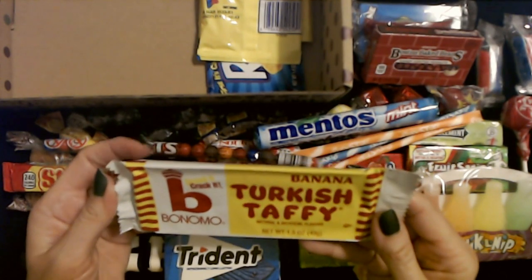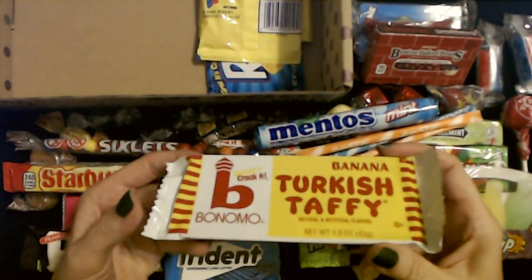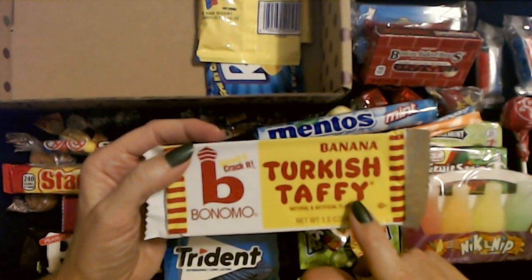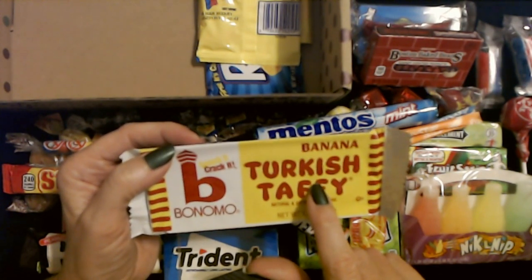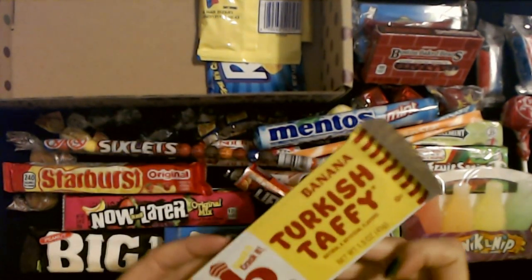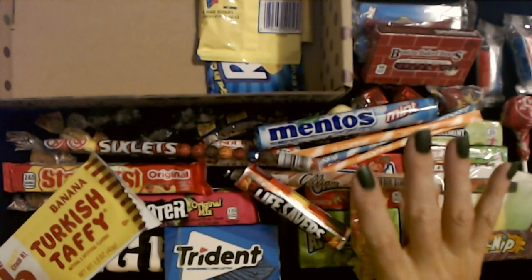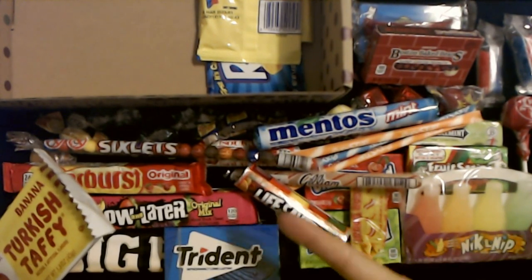Banana Turkish Taffy! Smack it, crack it, banana. I don't think I've tried the banana flavor. I'm keeping this one. I love banana flavored candy — banana flavored Laffy Taffy is one of my favorite things. I am definitely grabbing this one. What I really ought to do is go through all this before I take it downstairs and take out the stuff I want, and then they can fight over the rest. I mean, I paid for this box — I should get first dibs on everything.